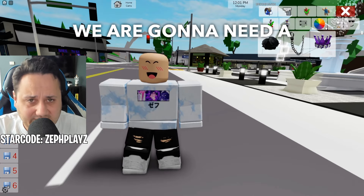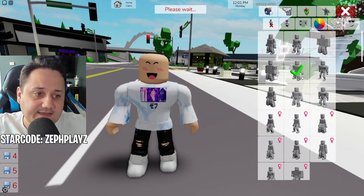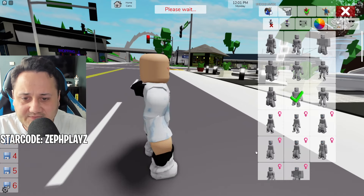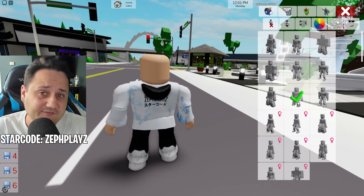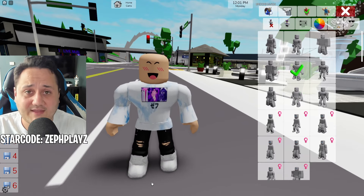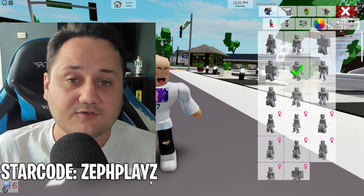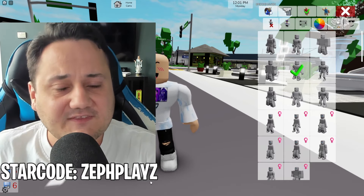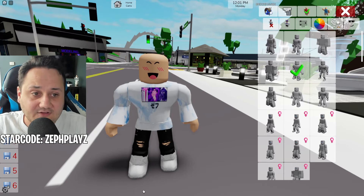Next up on our list, we are going to need a body type. For a lot of Shin Sonic characters, I like to use the Robloxian 2.0. You can use different ones as well — like this one, the Cool Kid McAwesome package — but we're going to go with the Robloxian 2.0 for now. This should work out great.